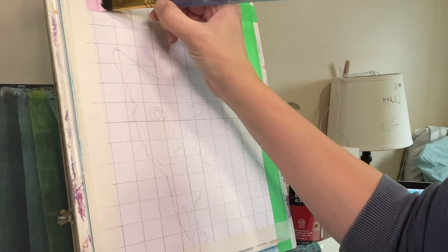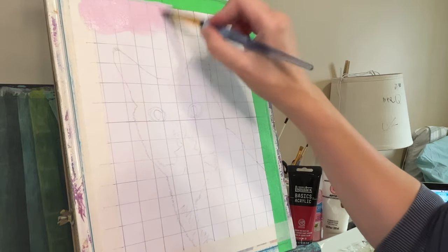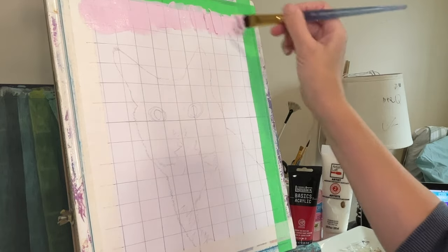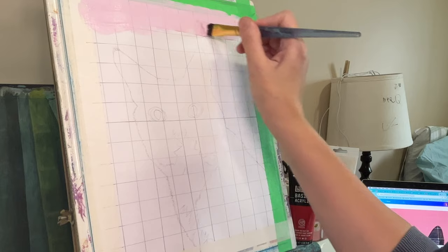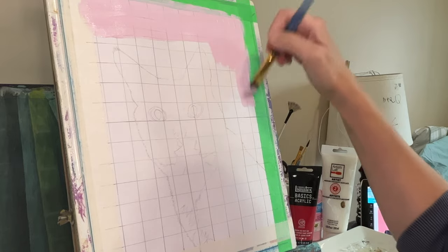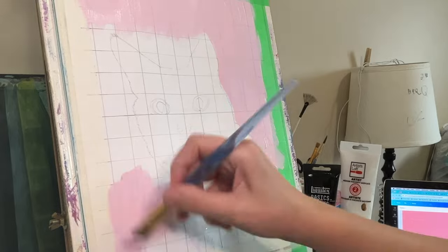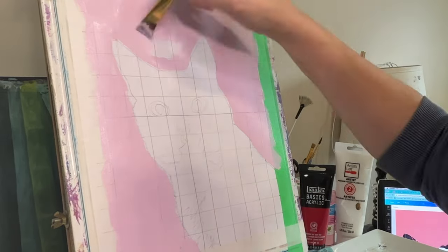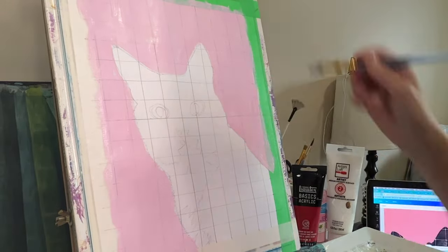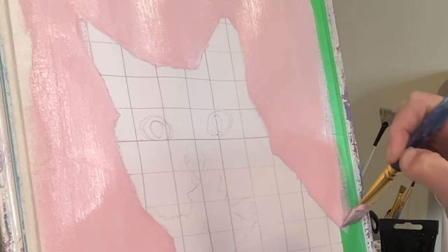Welcome back to my channel — it's been a hot minute, I know, and I'm so sorry. But maybe I'm not — it is what it is, life is life. Anyway, here I am starting a painting that I started in September. This is going to be a portrait of one of our pets, and specifically it's going to be a portrait of our cat Molly, because my kids said we need a portrait of the other pets too.